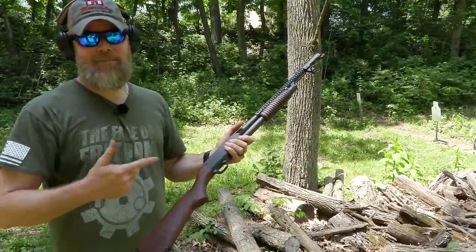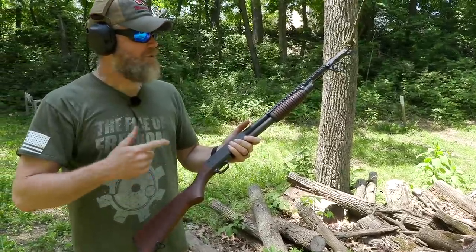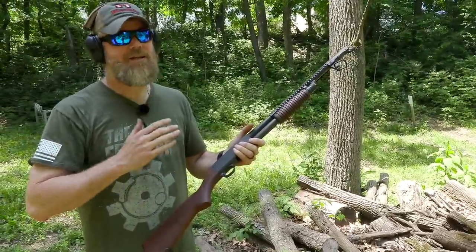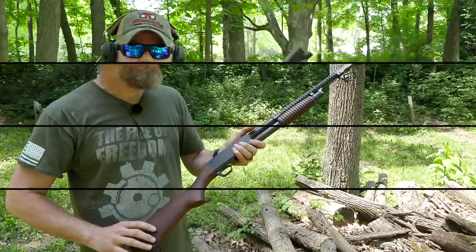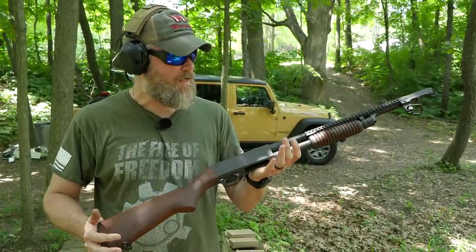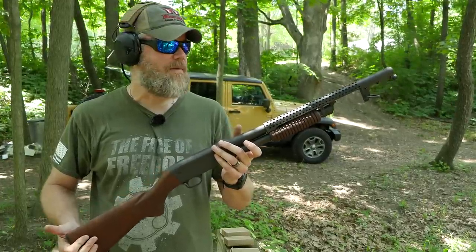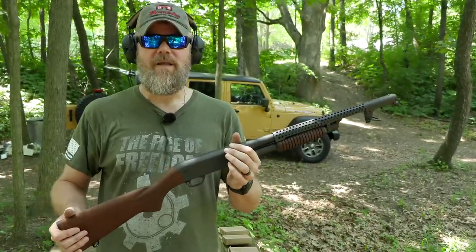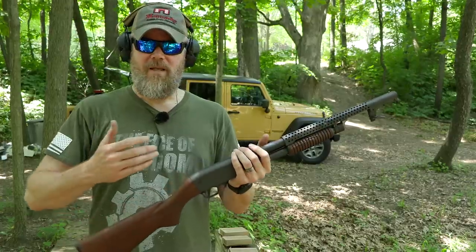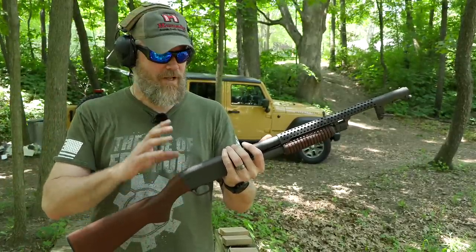This is my dream shotgun. I'm not a big shotgun guy, but this was a definite bucket list item. I was hoping it would be this nice and it has not disappointed me at all. I hope you guys enjoyed coming out this afternoon and basically doing a quick function check of my new Ithaca Model 37 12 gauge shotgun. It is being offered by Inland Manufacturing in conjunction with Ithaca, so they're working together to make it.